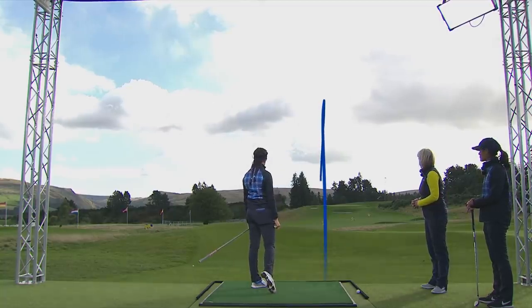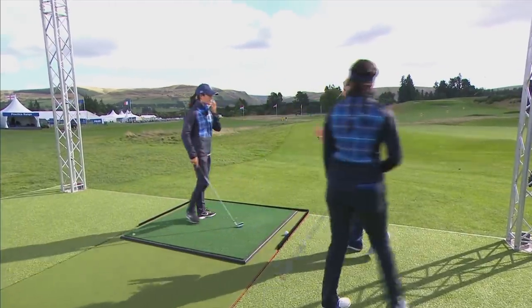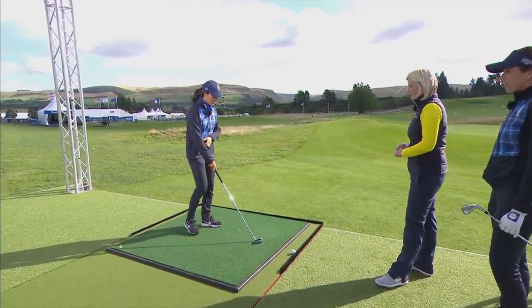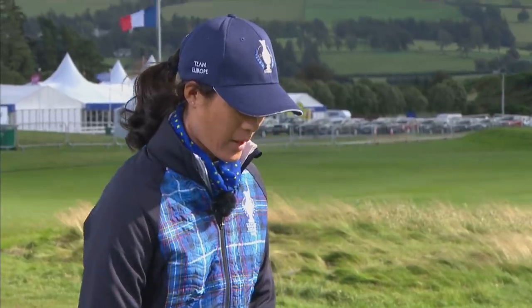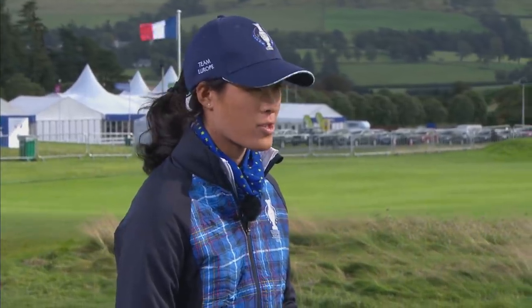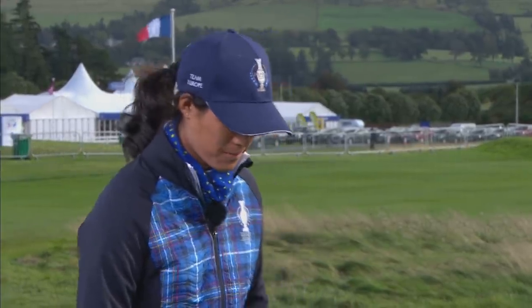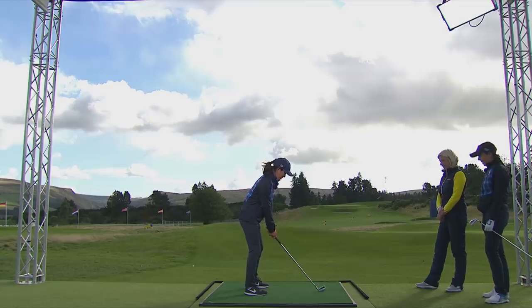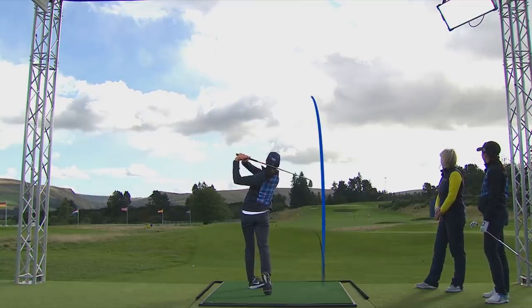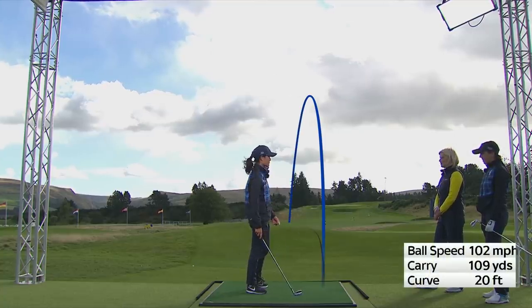It flies a lot straighter too, and a lower ball flight. Celine, same thing — if you just hit one shot for us, for your approach play, what is absolutely key for you? I didn't hit that many today but the few I did, I just try to make solid contact. The ground is a little bit wet so you want to make sure you hit the ball first, and I just had to remind myself to keep my angles throughout the swing. Lovely — a nice little ball flight right to left, nice draw.